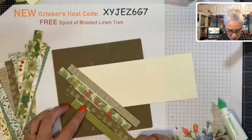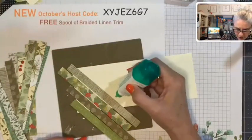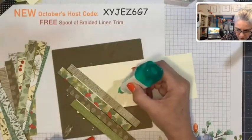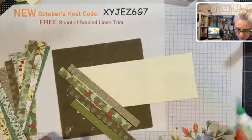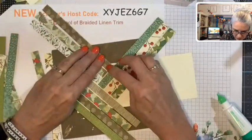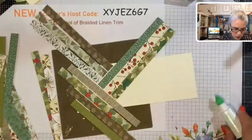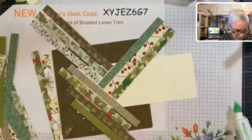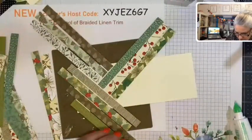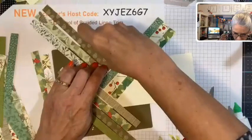Now we're going to go in a different direction — perpendicular, making a 90-degree angle right here. We're going to need an itty-bitty piece right there because that triangle is too big, so just a little tiny dot of glue there. Then snip off a piece and stick it right in.